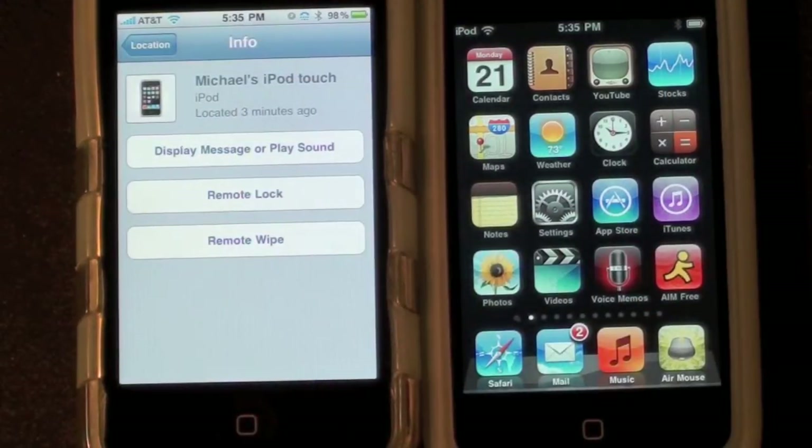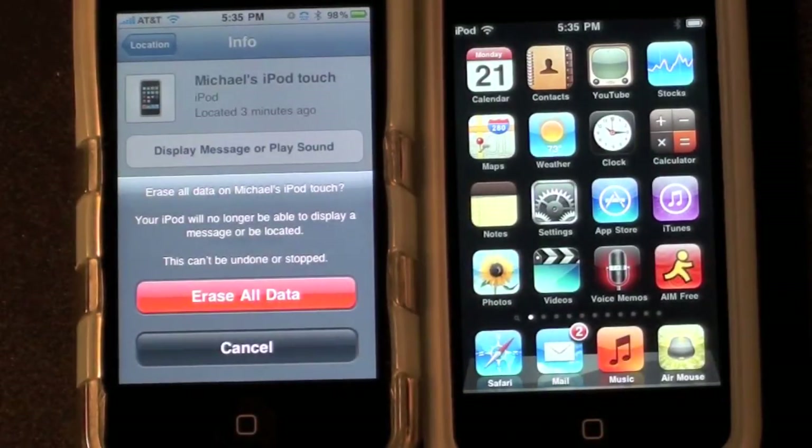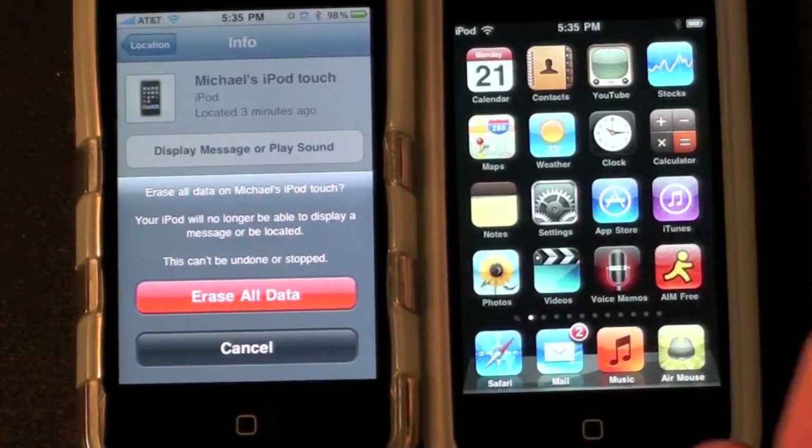Now I can also remotely wipe it. So if I'm afraid somebody has access to sensitive data, I can wipe it and restore it once I get it back. So this will erase all the data. I don't want to do that right now, but what will happen is this device will shut down and erase the data.